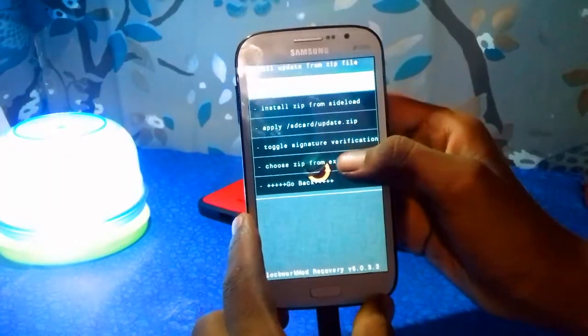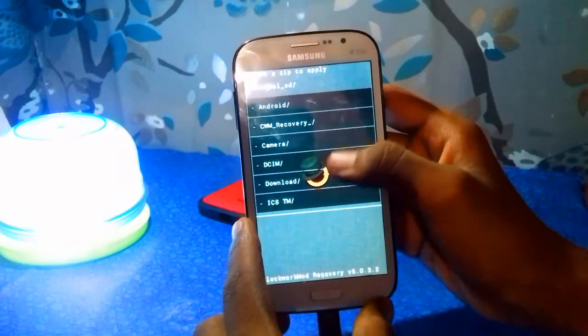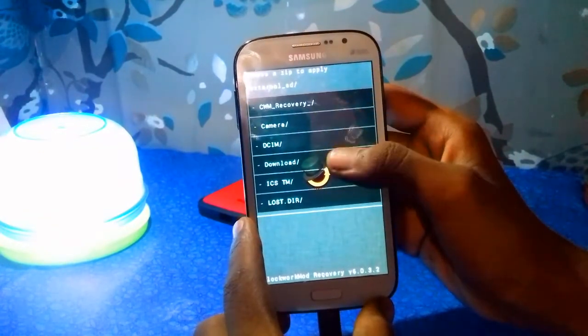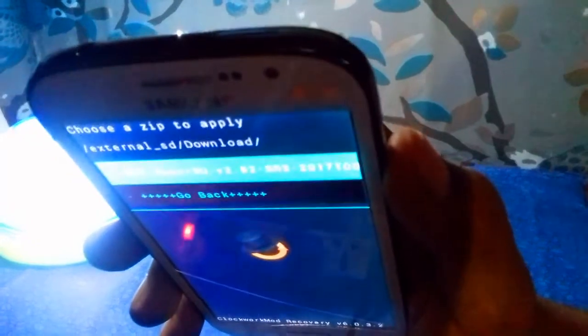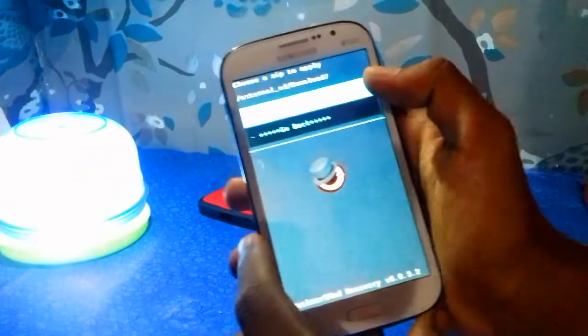So right now we are in recovery and we need to install a zip called SuperSU. The link to SuperSU has been provided in the description so you can download it from there. Right now I am installing the SuperSU.